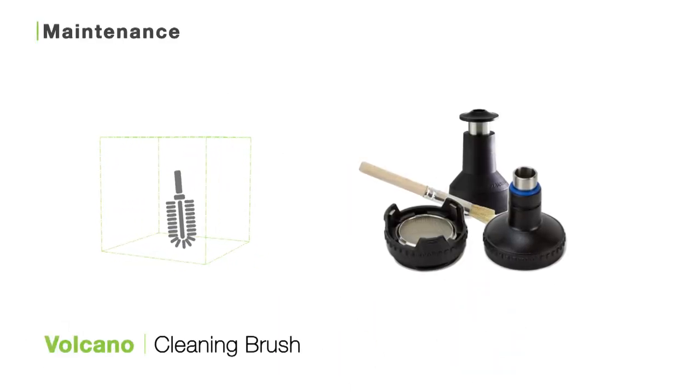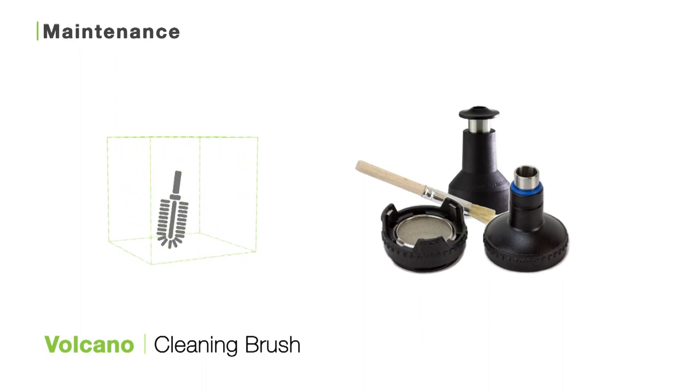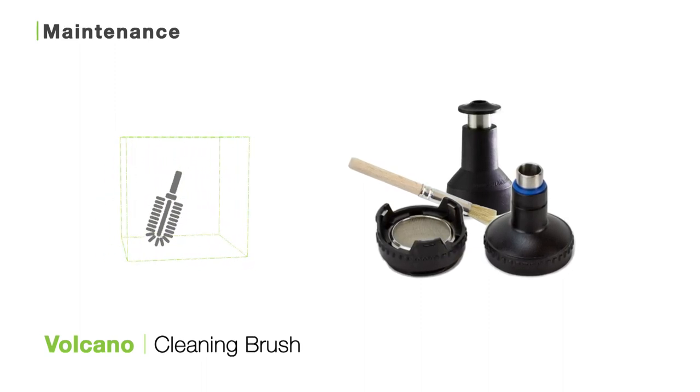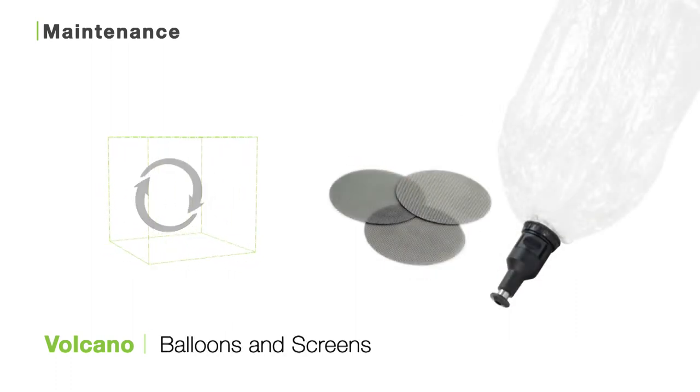For good care, we recommend you brush out your filling chamber and the area underneath your filling chamber after each use with the Volcano cleaning brush. This will help get out any extra particles and prep your Volcano for your next session.